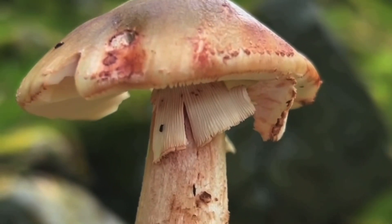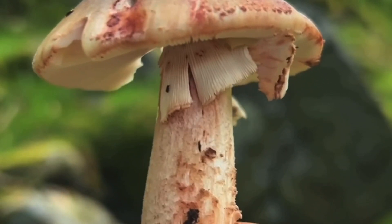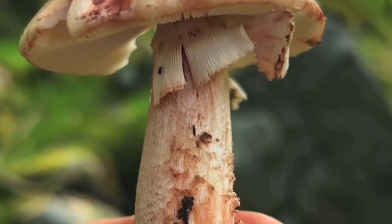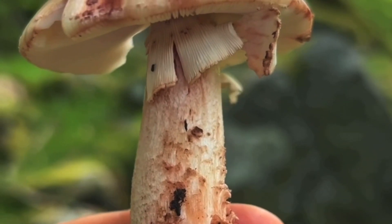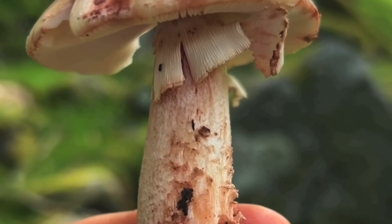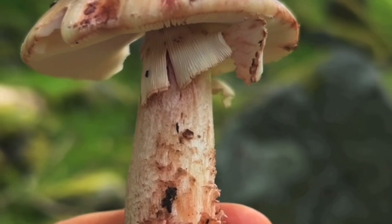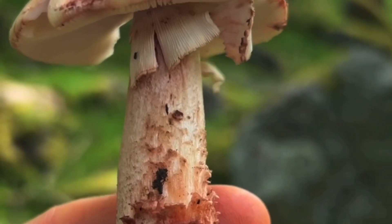Another key distinction, which is always good to see for that extra bit of reassurance, is that the skirt — the bit just below the cap — on the blusher has striations on the top of the skirt. Whereas the panther cap also has a skirt, but the top of the skirt on the panther cap is smooth. It does not have striations, whereas you can see the skirt here on the blusher has very clear striations.